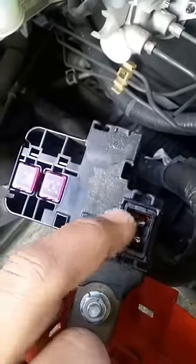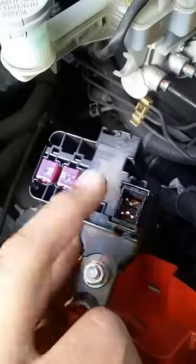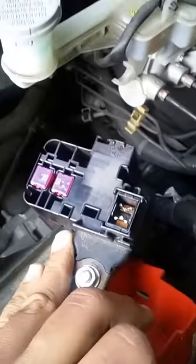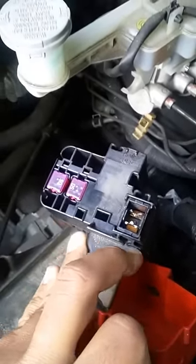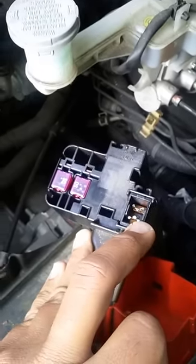If you happen to cross batteries on a car, especially a modern one that has these fancy positive terminals, most likely you blew the number 80 fuse. If you hear a pop, yeah, that's what it is. I just want to educate everybody on what I did, and if you happen to do it, you know how to fix it. At least in modern cars — older cars have something called a fusible link.